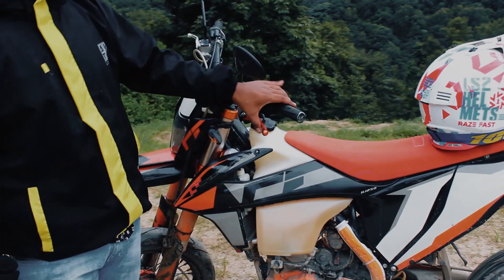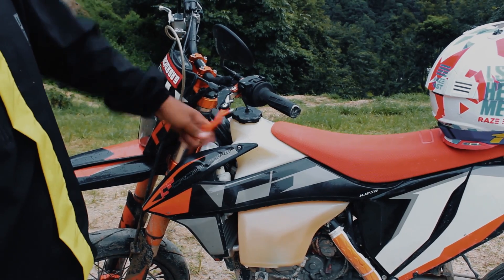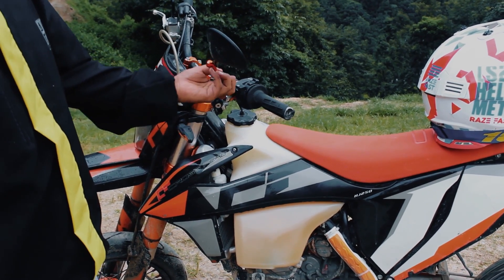This clutch is smooth. This CNC clutch lever can be folded.